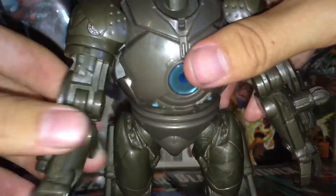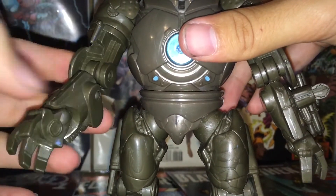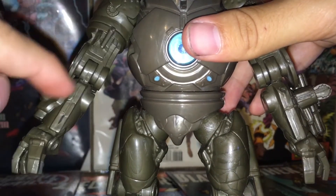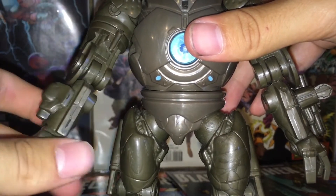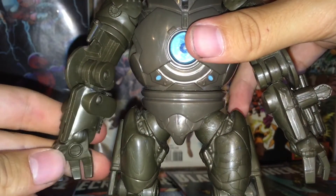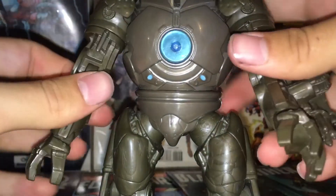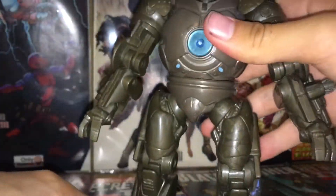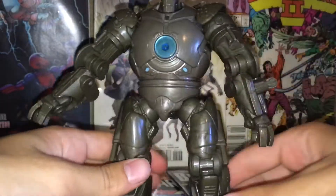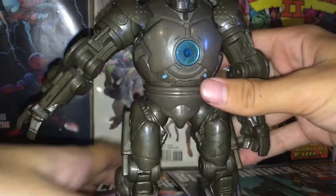I like the arms — there's a bicep swivel, no double-jointed elbows, but I think that's actually fine because this pole section is kind of narrow and slim so I don't really think he needs it. Nice wrist articulation. The legs are also nice — you could use him to punch someone, like boop boop boop. So I think that's a nice addition.